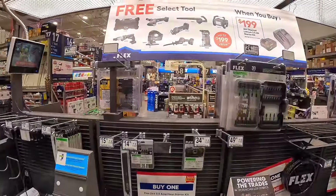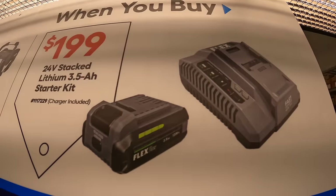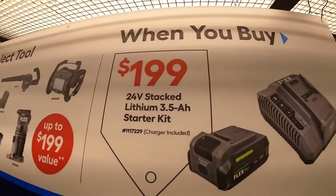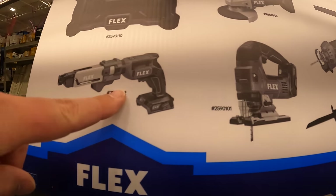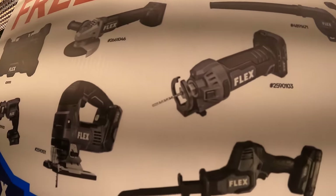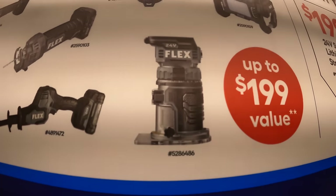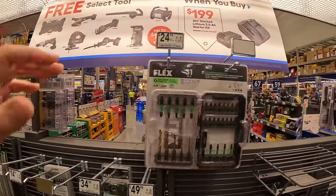So they do have the BOGO for Flex over here. They have a free select tool when you buy this starter kit — it is a 3.5 amp hour lithium stacked battery with a fast charger for $199. And then you can get the jobsite radio — which I have, fantastic radio — the drywall screw gun and magazine, D-handled jigsaw, angle grinder, jobsite blower, drywall cutout tool, single-handed reciprocating saw, trim router, or a work light. The expiration date for the Flex deal is 7-31-2024.